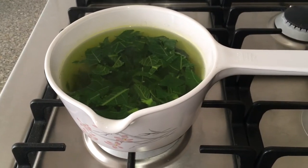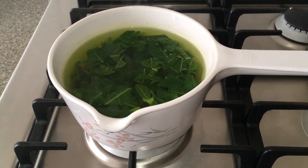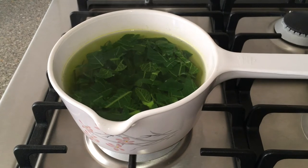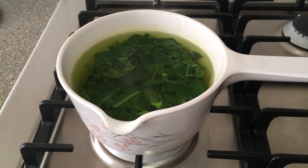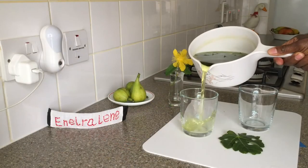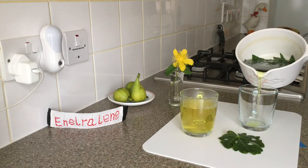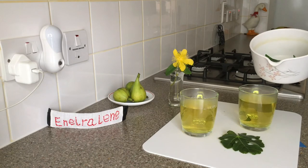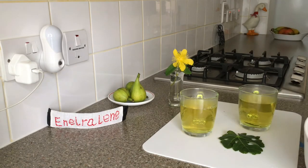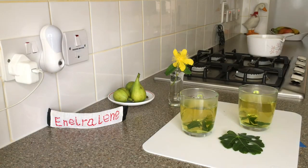This fig leaf tea is rich in essential nutrients including phosphorus, calcium, manganese, and vitamins A, B1, and B2. Health benefits include natural treatment for diabetes, lowering high blood pressure and cholesterol levels, increasing bone density, promoting healthy digestion, and detoxifying the body.